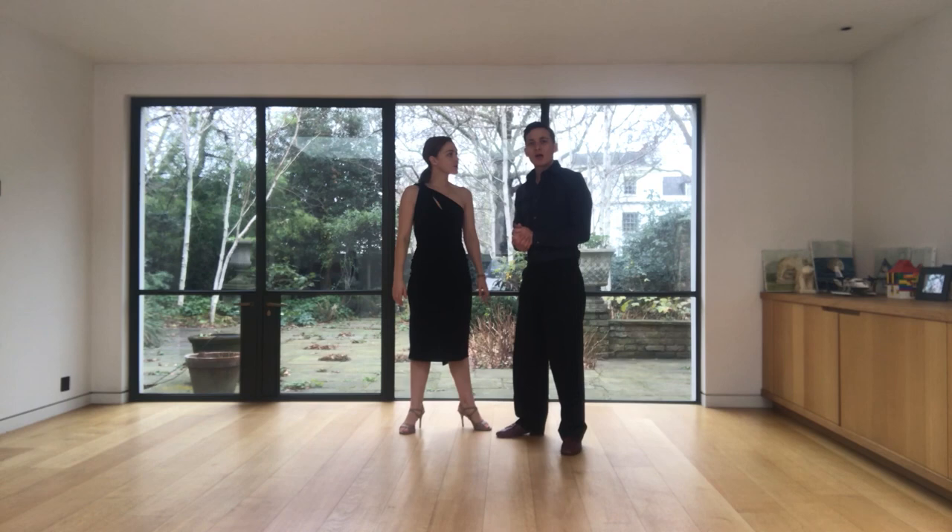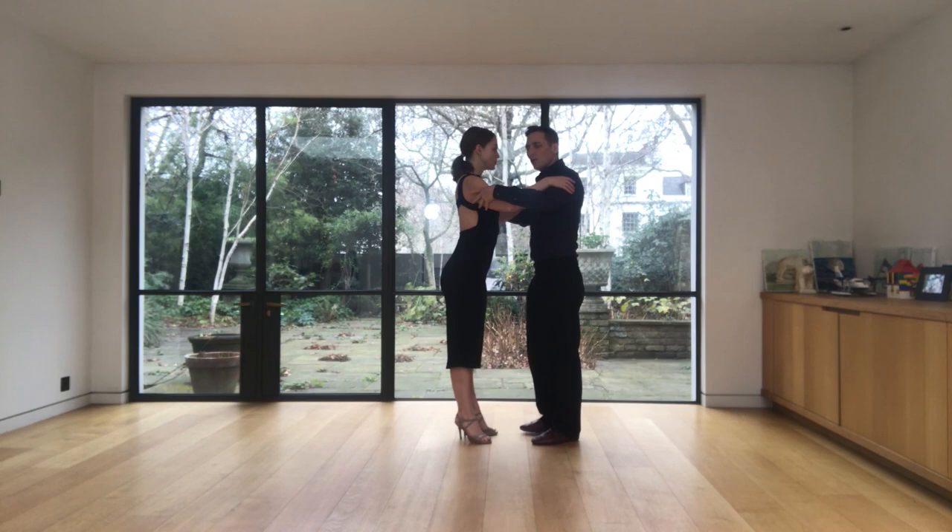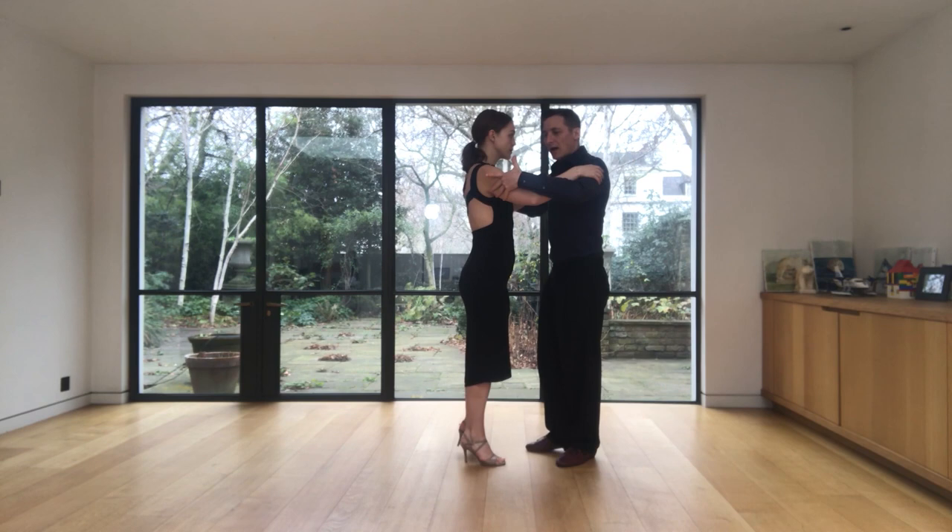Now we are going to break down the steps for the leader. We start this contrarajero with a side step together, and I'm going to invite her to do a back ocho, and I'm going to take another side step with her.